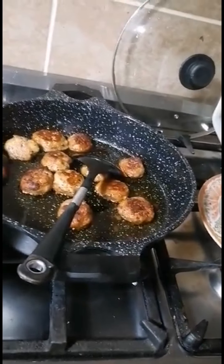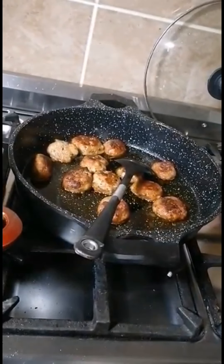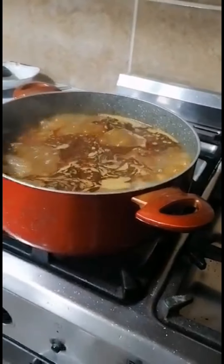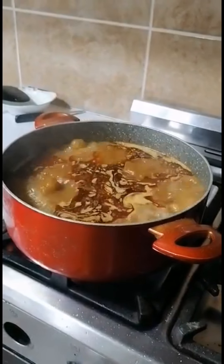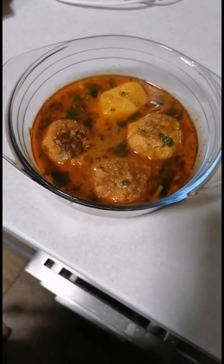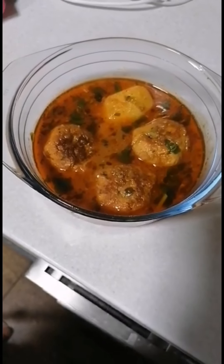I will add a little oil and put it on medium gas. Now I am ready to make it. Look at the final look. I'll put some salt in the water.